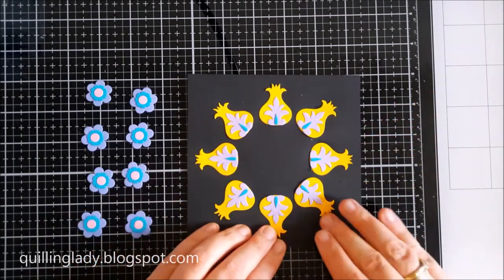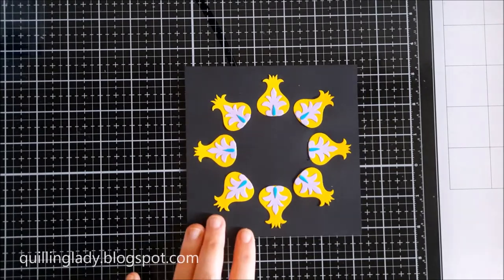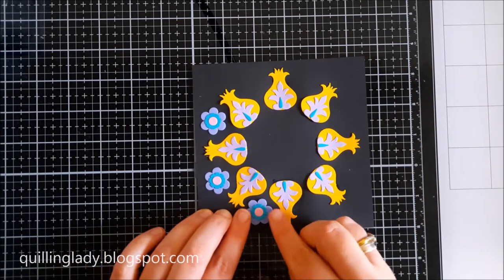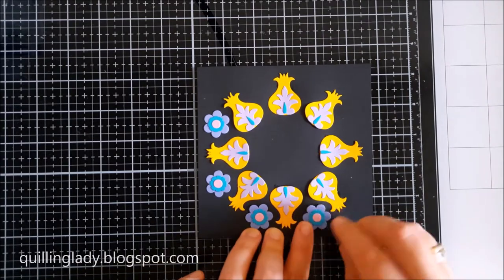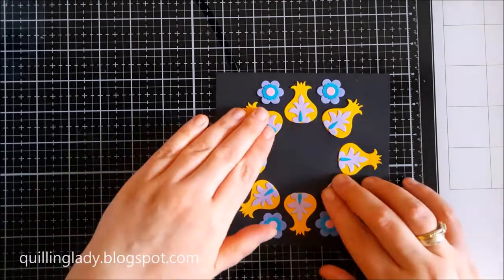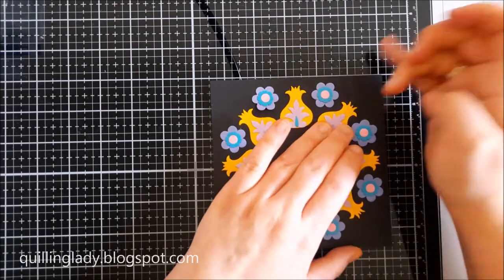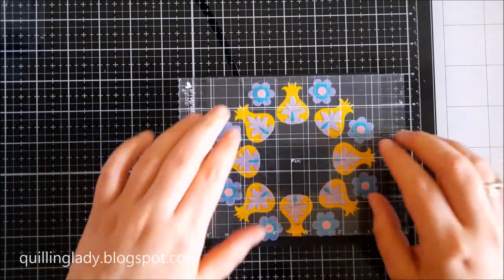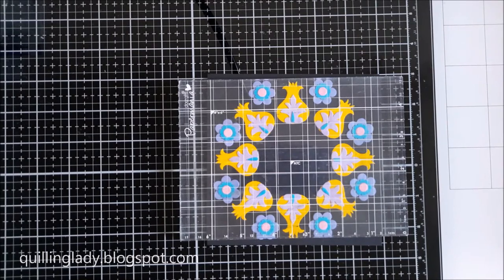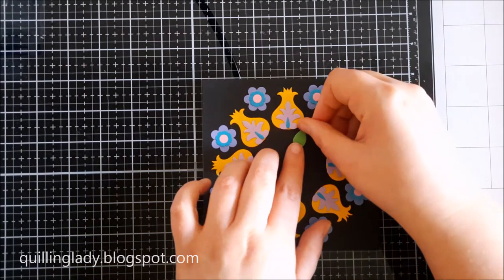If you ever struggle to create a symmetrical wreath, use this technique: instead of going clockwise or anti-clockwise, always start from the top, then bottom, turn your card 90 degrees, and do it again. Now it's time to put smaller flowers in between the yellow flowers. I looked at the petals on the smaller flowers to make them even more symmetrical — sometimes it just didn't happen, but I don't think anyone will ever notice. I was pressing some of the flowers harder because of the liquid glue, and the card started warping again, so I put the acrylic block on top for about 10 minutes to dry completely and keep the card nice and flat.